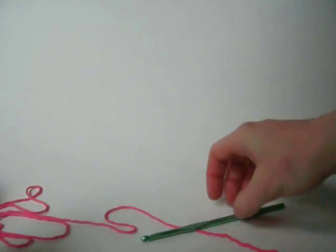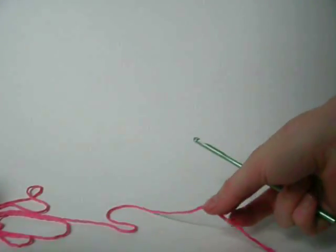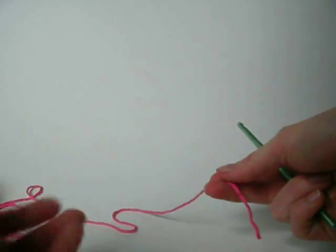Today I'm going to show you how to crochet the mouth of the cow. It has some double crochets in it so it can be a little tricky.